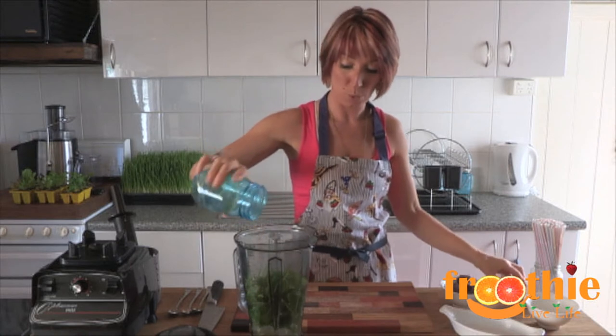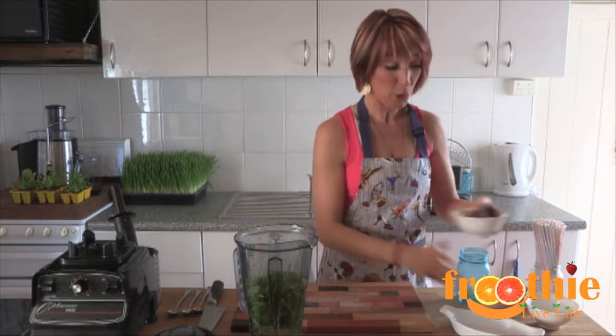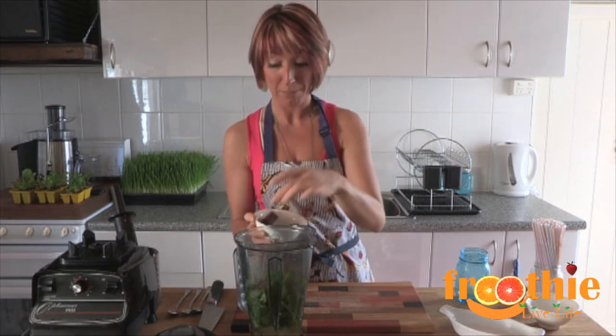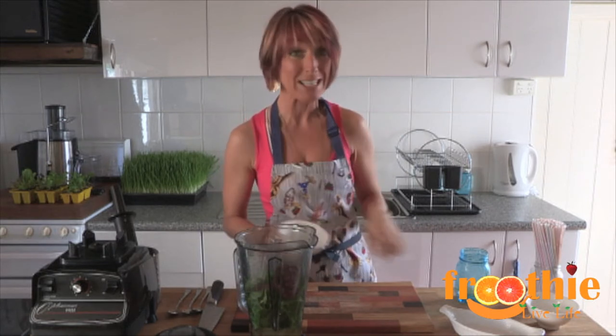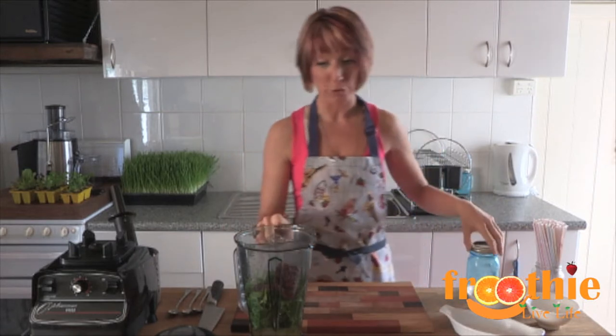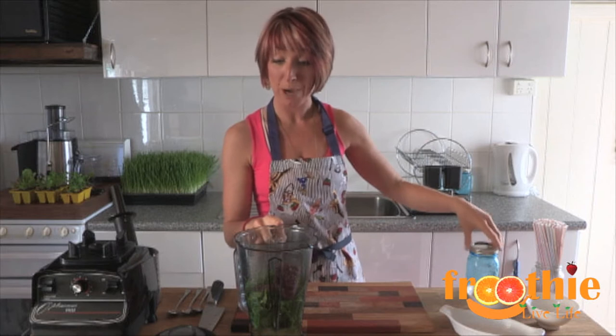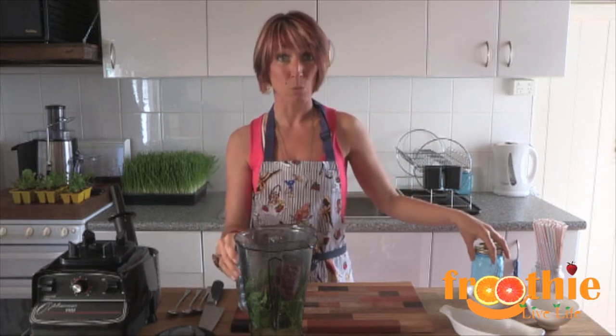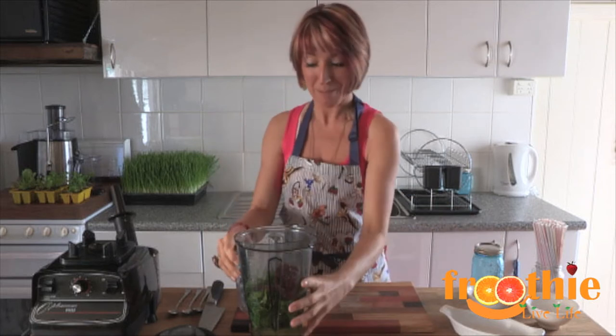This should make two small size smoothies. And then we're going to pop in these fruit and veggie cubes. These ones have got blueberries, blackberries, celery, apple, ginger, and even green tea in there. They're a nice fruity cube. If you'd like fruit cubes for your juice bar or smoothie bar, please contact Fruity — you can look in the details below to find the closest website to you.